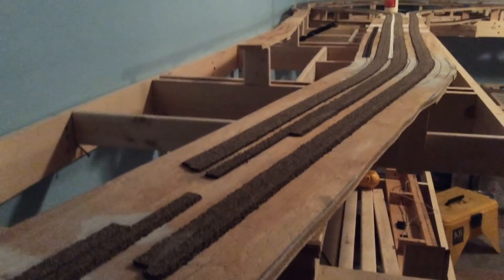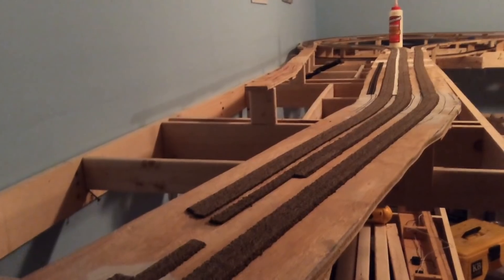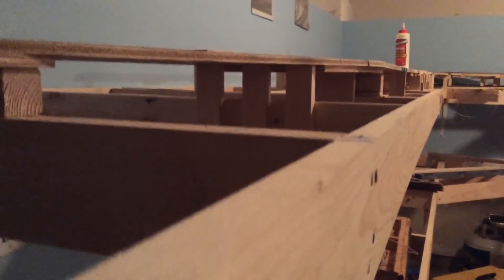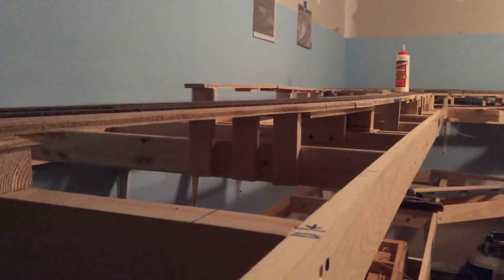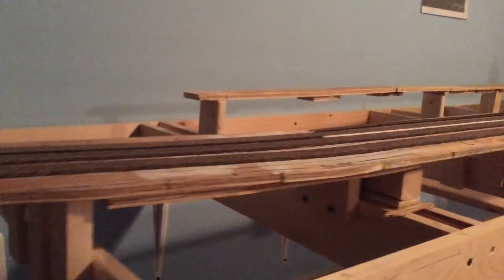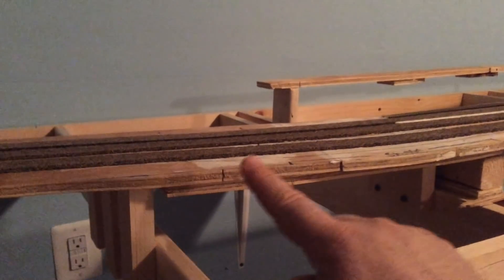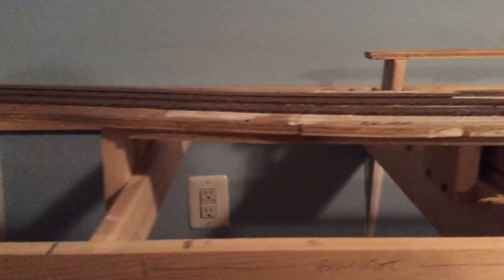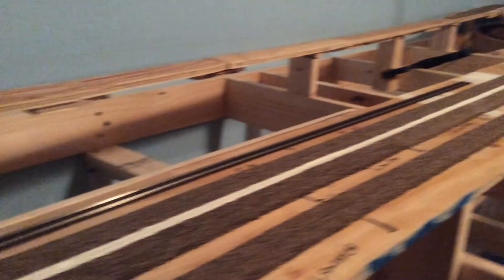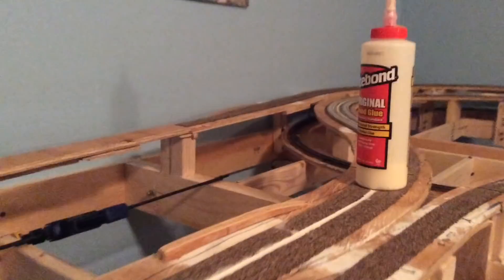Here's a look coming up from Blue Cut - you can kind of see the grade, it's about a one to two percent grade. This is about where I'm going to put a bridge right here - it's a pretty cool looking feature in Cajon. I want to see if I can incorporate it on the layout, so that's my plan is to put it right about there. This is the triple main Cajon coming up.